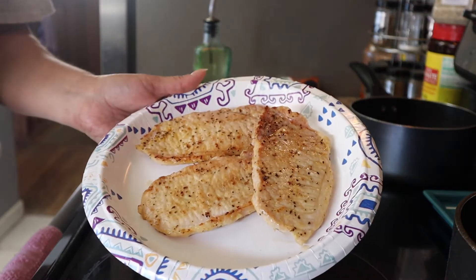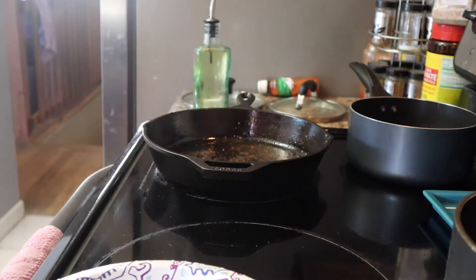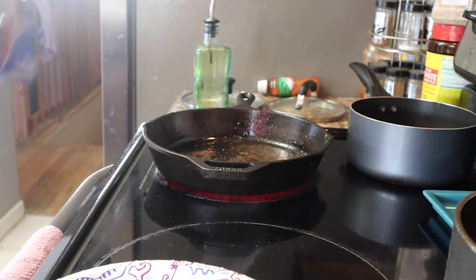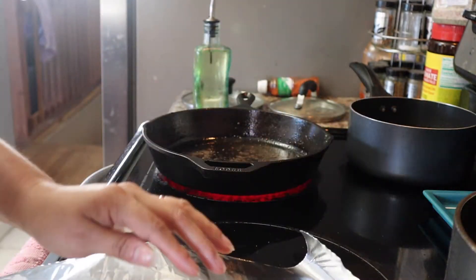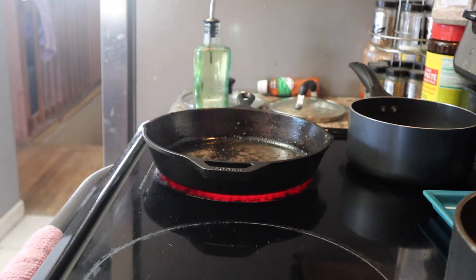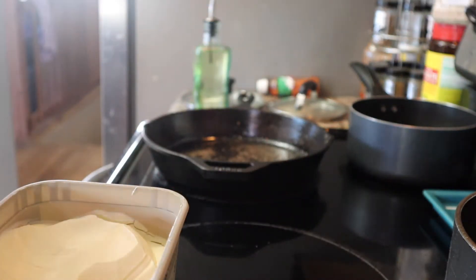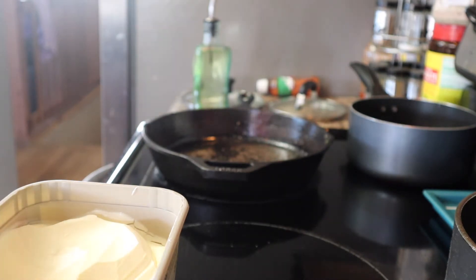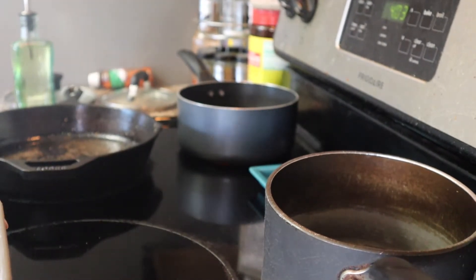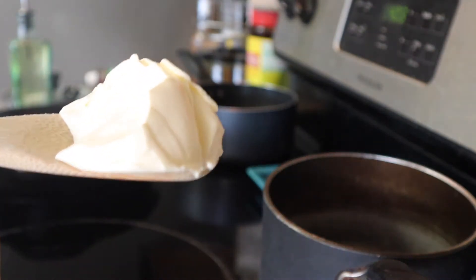You don't want to leave them there for too long just because they will burn, because they are thin. I'm just going to cover them up so they won't get cold. Before I start my other batch, let me lower the heat down. Now I'm going to start on my corn and my mashed potatoes — I'll do my corn over here.